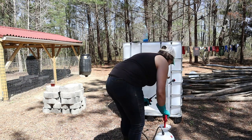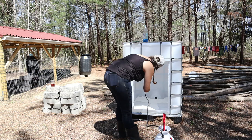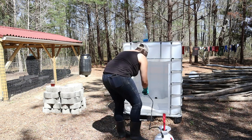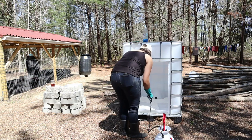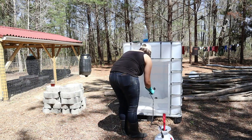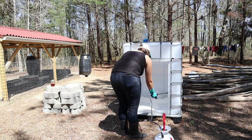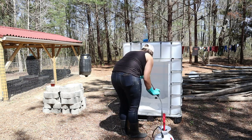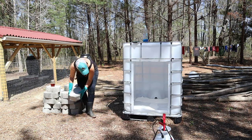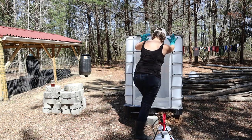We purchased our IBC totes off of Facebook Marketplace, and if you're going to go that route to get yours, I highly recommend you get one that has a factory label on it that tells you exactly what was in your tote. You don't want a surprise chemical, because you don't know how bad that chemical could affect your land when you wash it out, or how bad it can burn you if you come in contact with it. So only get one where you know what the chemical is and how to handle it.